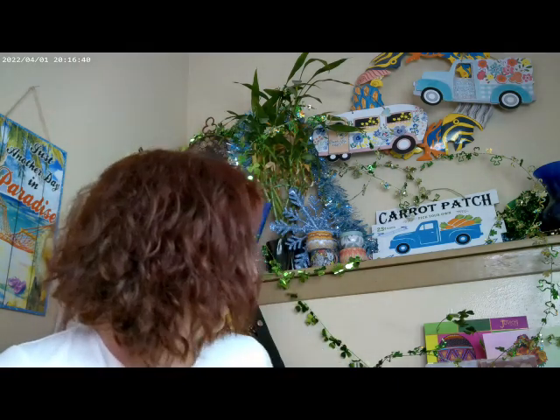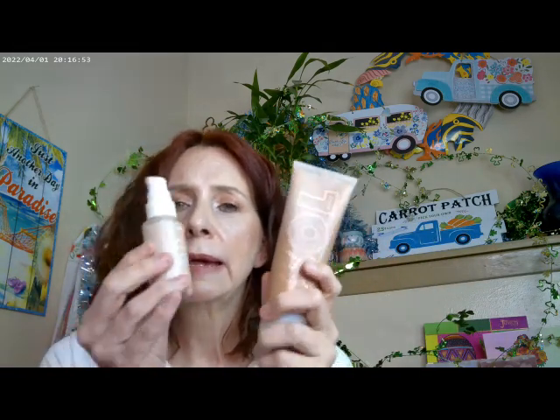I'll go ahead and get started with what I have on. I did start with Supergoop Glow Oil SPF 50. I did go ahead and use the Pretty Fresh Foundation by ColourPop, and I went ahead and added in the Sol face and body bronzer in fair. Sol is a sister company to ColourPop — they do the body products — and so this is what I have on for my base today.